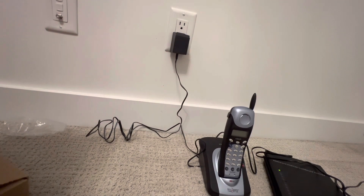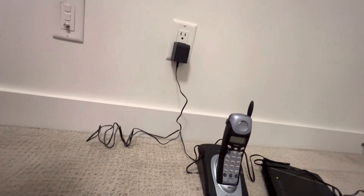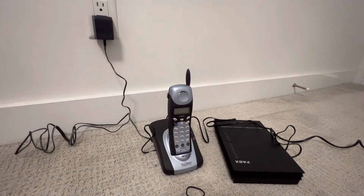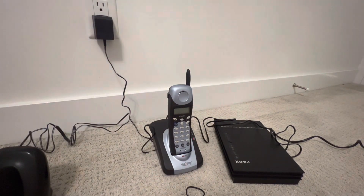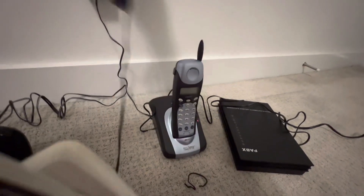Let's go to the other one — the VTech CS6114. Okay, here it is. Maybe I should start with the corroded VTech, but I'm too scared. I'm scared because the VTech phone with the corroded battery might cause some kind of issue — maybe even an explosion. I don't know how this is going to go. So for now I'm just going to plug in the CS6114.